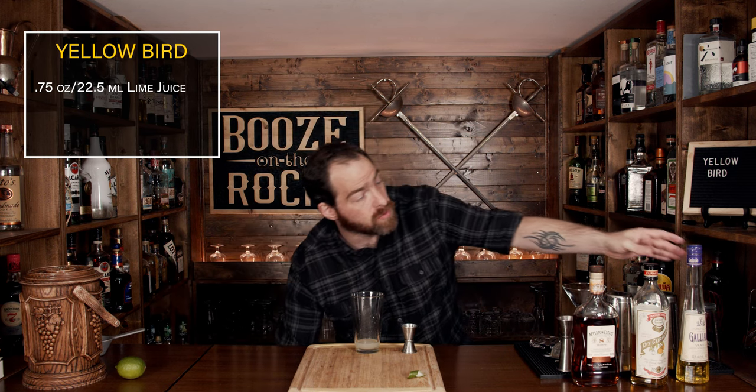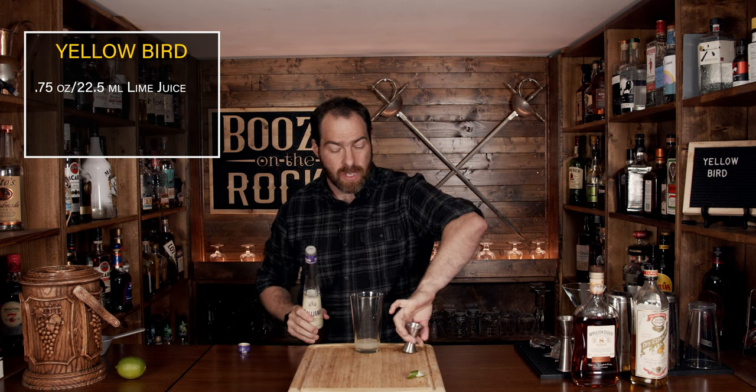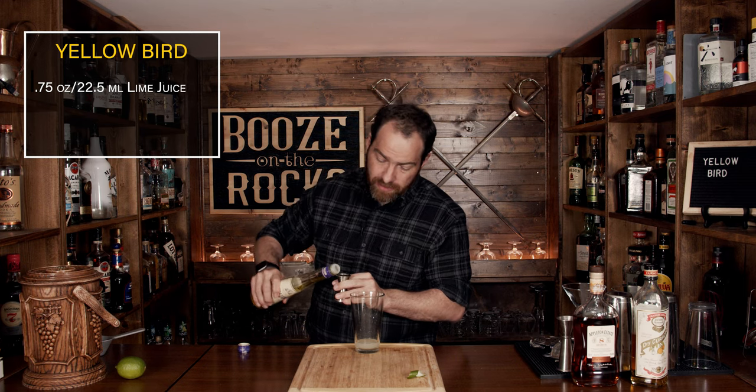Your next ingredient is the Galliano. This is where we're going to get some of that bright yellow color, but we're also going to get some sweet vanilla notes. We're going to start with a simple half an ounce, or 15 milliliters.